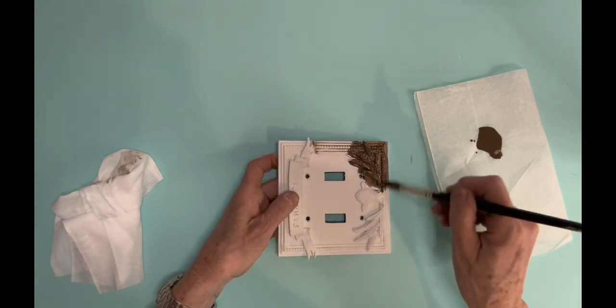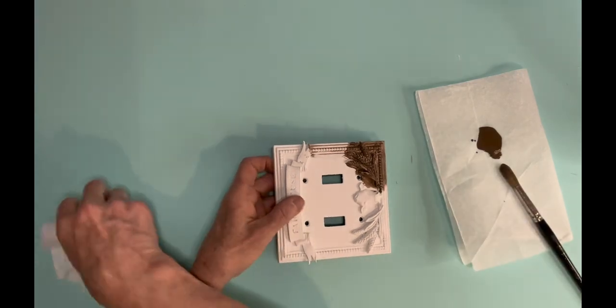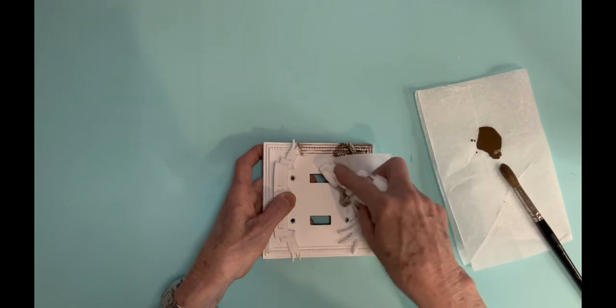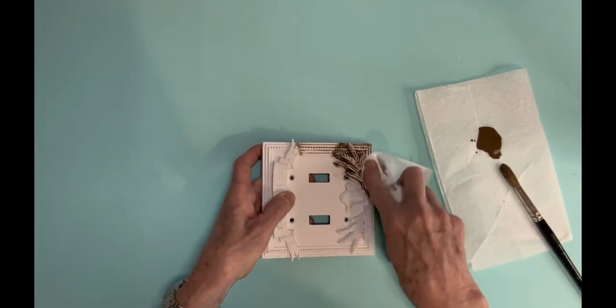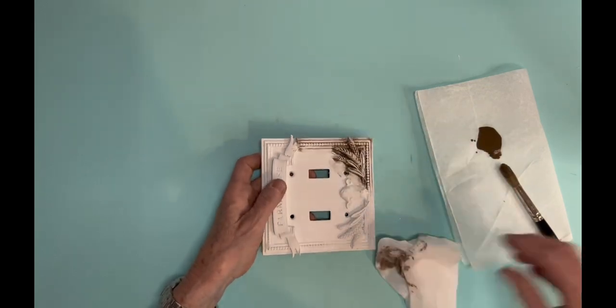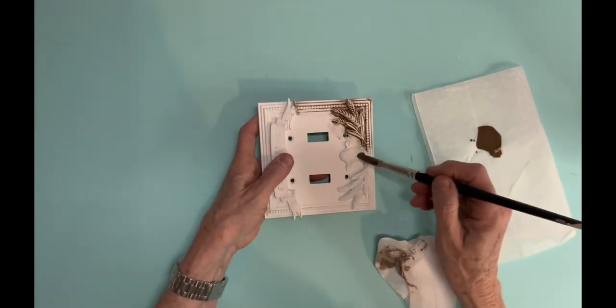I really like the way this turned out. I have a vendor booth where I sell my items, but I'm thinking I'm going to have to keep this one — I like it a lot. Just do it little by little until you're all done. It's really neat, and when people come into your house and see that light switch they think it's pretty cool.